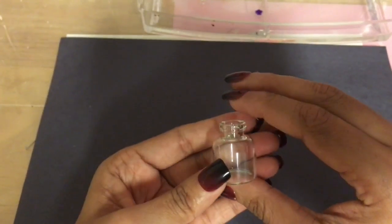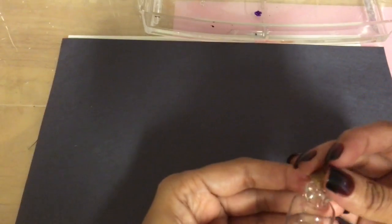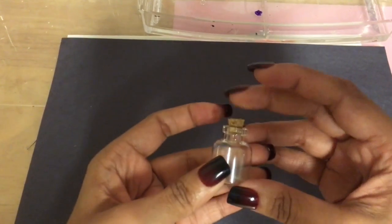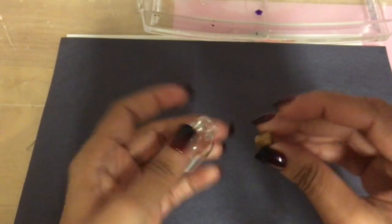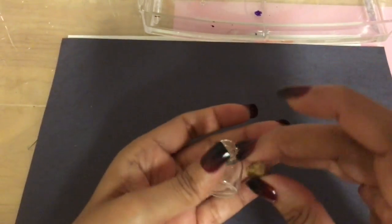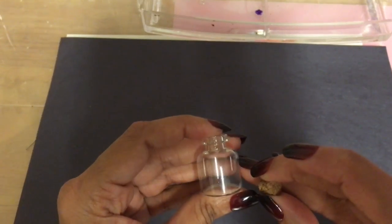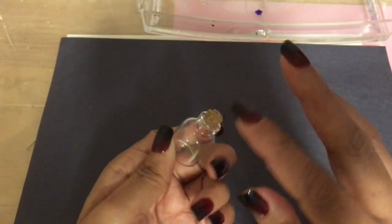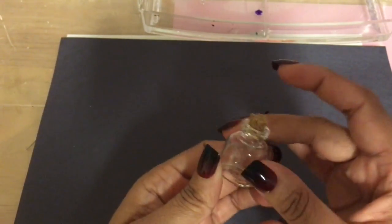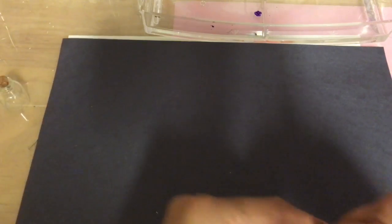You'll need the bottle of course — you need the one with the cork because that's where you're going to put the little loop on. You need your bottle, and I prefer getting plastic ones because glass ones will break if you drop them and could be dangerous. Do get the plastic ones if you can — the glass ones are nice but they could break and cause you to cut yourself.